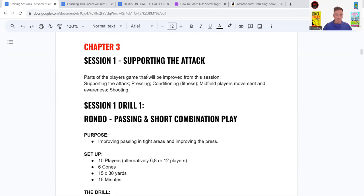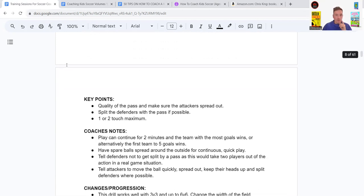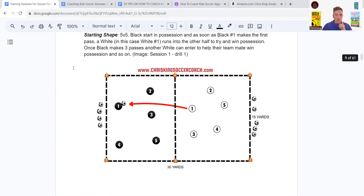All my training sessions for senior players start with a rondo, which is just a small possession game with an overload of players on one team — so it could be four versus one, six versus two, anything like that. It's usually played in a small circle, square, or rectangle.